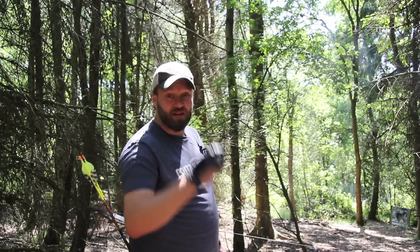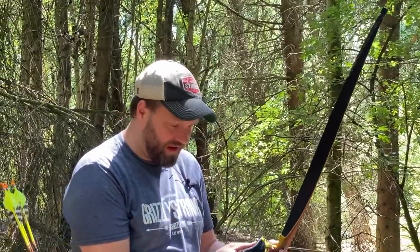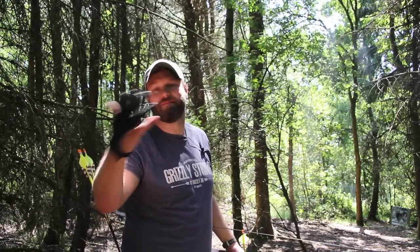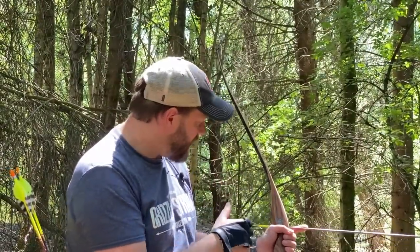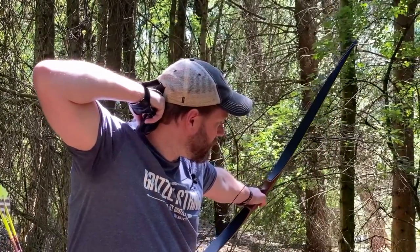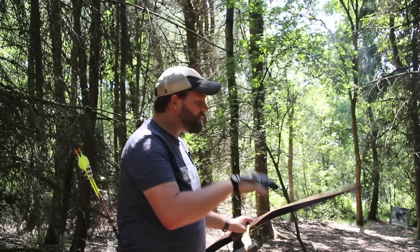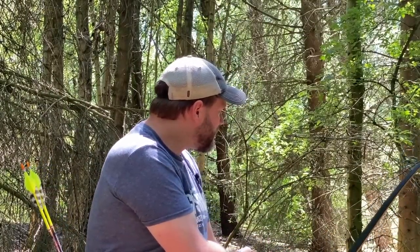I've come to the first target on the course - I'm guessing it's about 20 yards away. I'll be honest, I'm completely out of practice when it comes to archery, especially instinctive archery. If you don't use it, you lose it, and I'm in the process of losing it. But we're getting back there. This bow is 40 pounds at 28 inches, which is a drop in poundage from what I'm used to - and quite frankly I'm looking forward to that with the shoulder. The shot felt okay and that 40 pounds feels nice. 58 inches is a bit short for my liking - my wheelhouse is definitely more like 60 or 62 inches - but a 40-pound bow at 58 inches, yeah, it's not too bad at all.